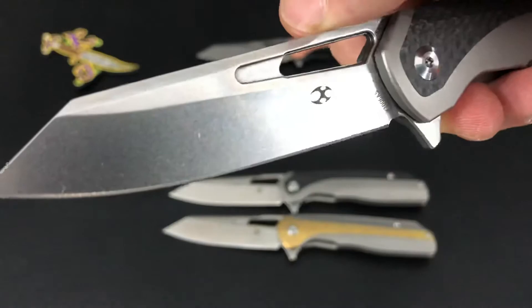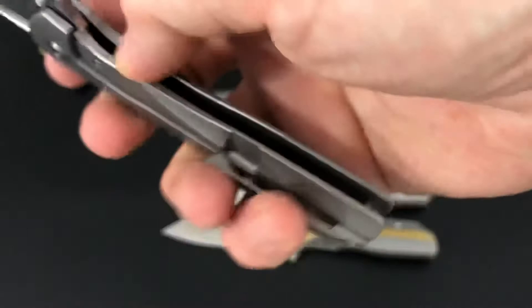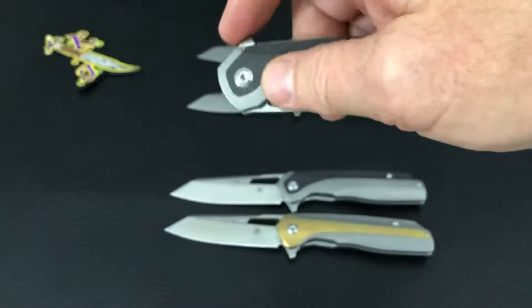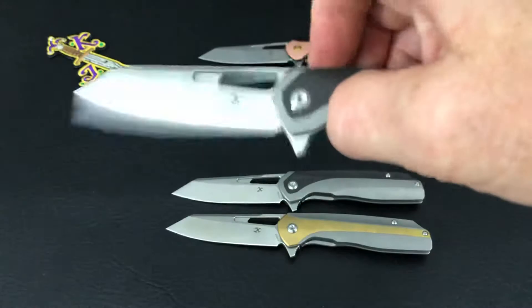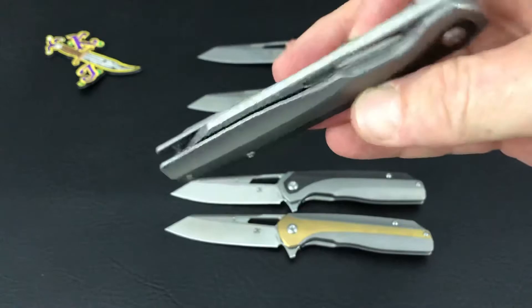The Shard version five still has the stonewash blade with carbon fiber — almost the same knife — but with a regular clip, probably keeping the cost down a little bit. Most of these Cancept knives seem to come in just under $200, with the Timascus version being just a hair over. The detent on all of these seems pretty nice.